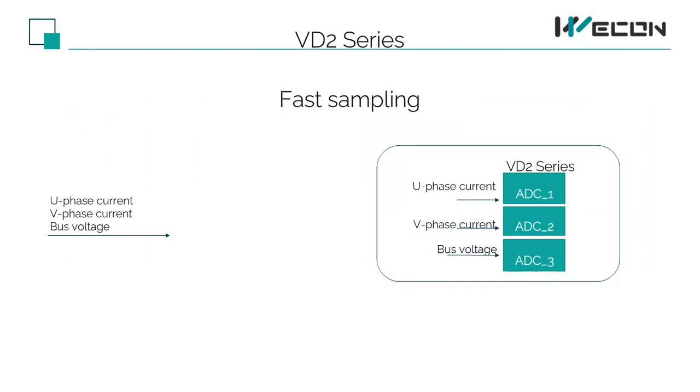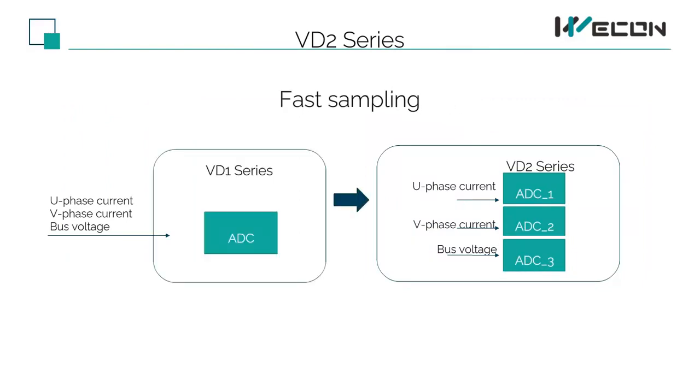In addition to fast calculations, we also sample fast. Our VD1 series has only one internal ADC and uses serial sampling — U-phase current, V-phase current, and bus voltage are sampled in turn through the same ADC, so sampling output is slow and the current has to be output in the next cycle. But our VD2 series has sufficient ADC, so U-phase, V-phase, and bus voltage can be sampled at the same time, plus high DSP processing can achieve a single cycle current output.